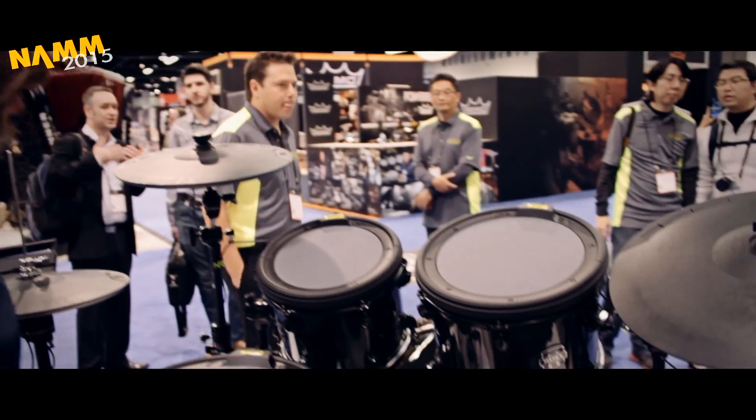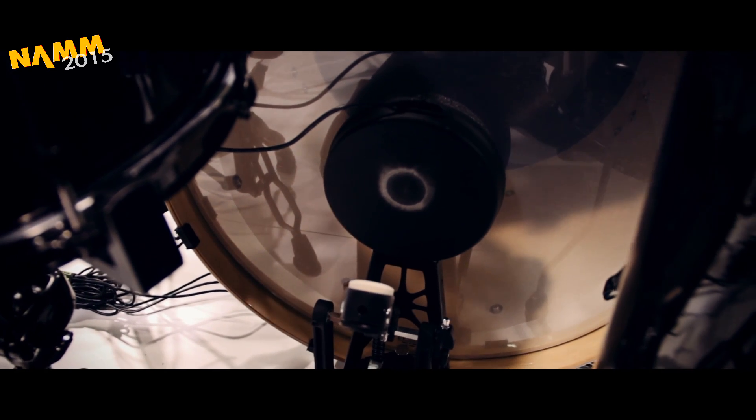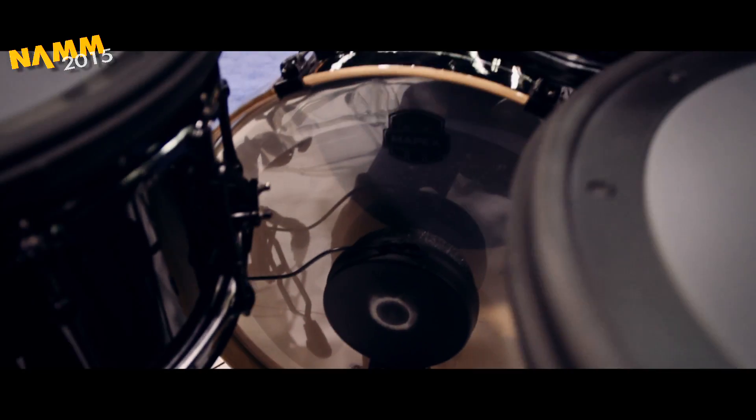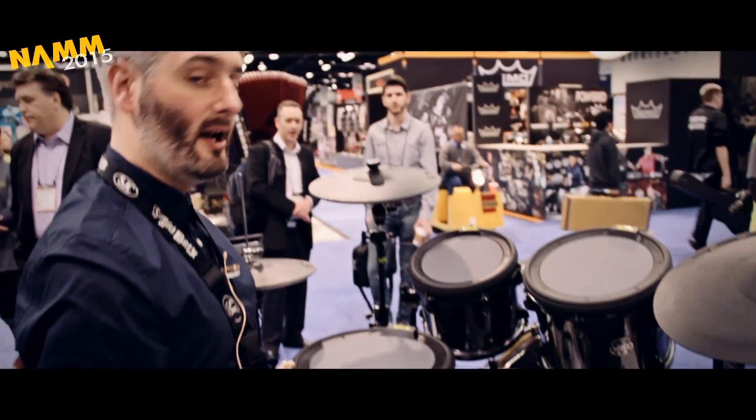If you have odd sizes, they come as an individual setup so you can buy them individually and make up your own kit. The bass drum pad is really cool — it's attached to the bass drum hoop and the pad actually moves like a normal head does, so it feels realistic.